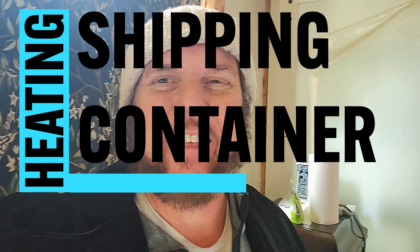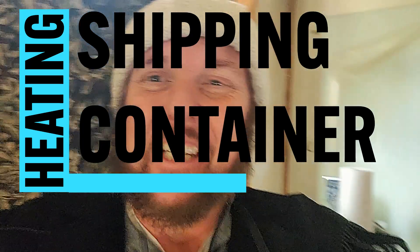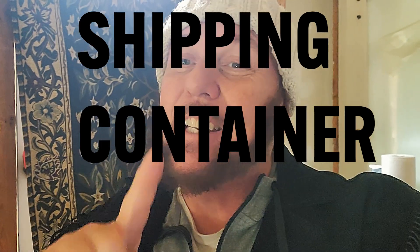Hey everybody, this is Steve at Thousand Year Homes. Let's talk about cold weather resistance in a shipping container home. Mine is almost done and I still have the insulation exposed so we can look at it. I turned off the heat about 40 minutes ago, so let's take a look. It's almost minus 5 with windchill outside — way below 32, so I'm going to guess around 28.